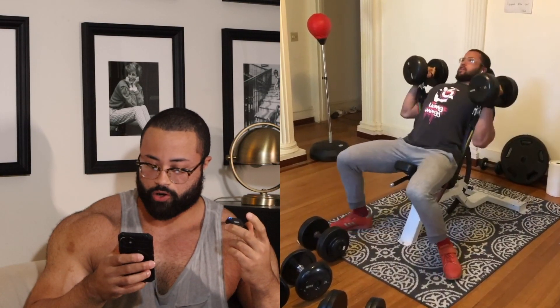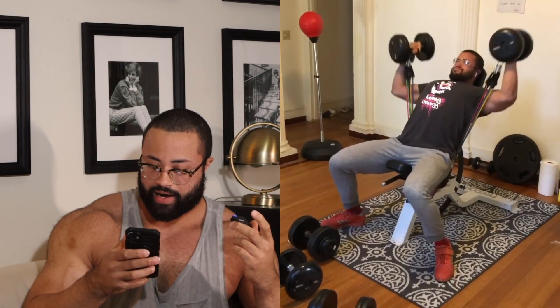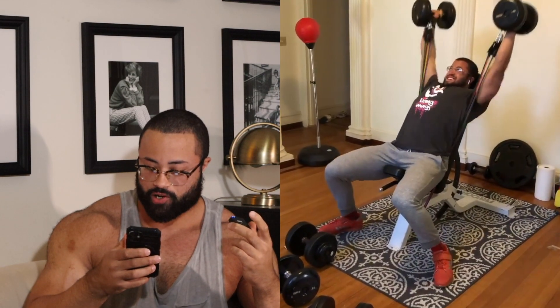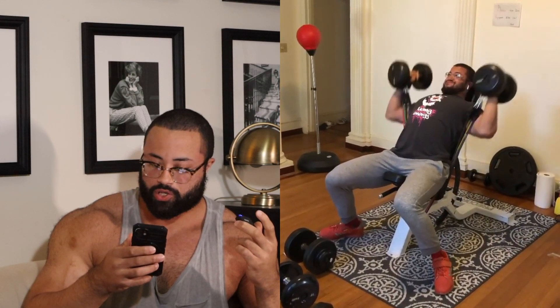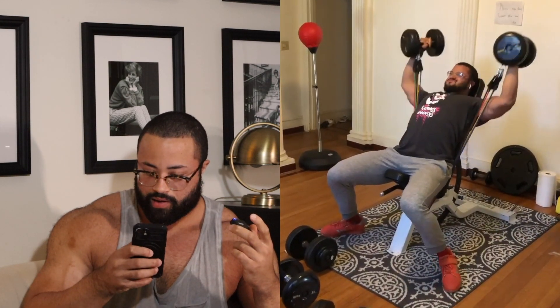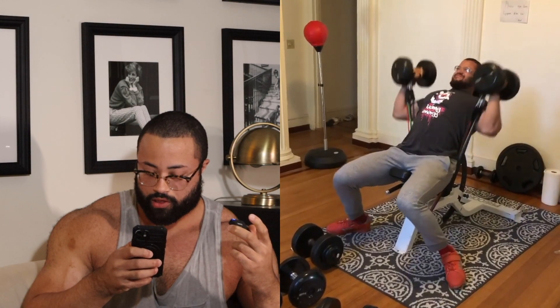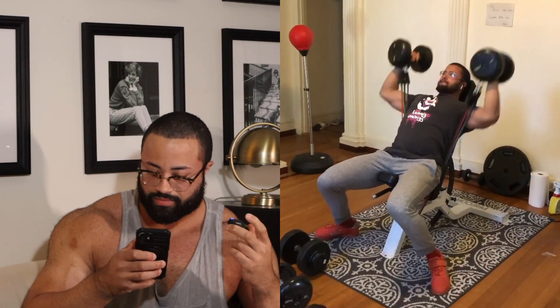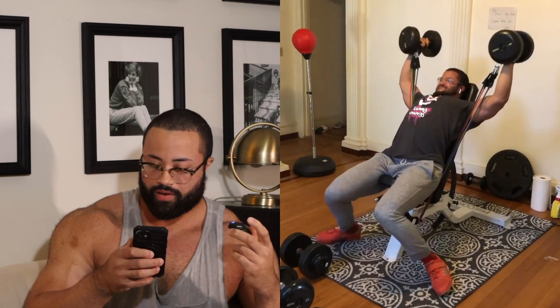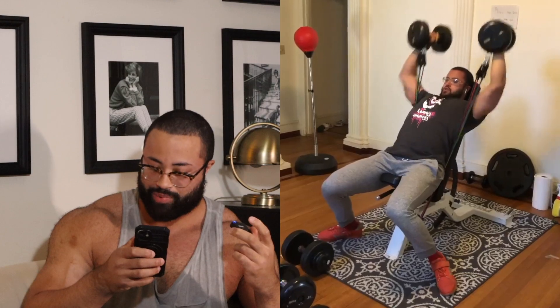It looks like we're doing shoulder press. I got pretty much all the bands on there — this is probably around 100 pounds added total, so 50 each side. The dumbbells look like they're about 45 pounds or so. We're grunting through it. You can see how much harder that lockout is when you have the bands added.